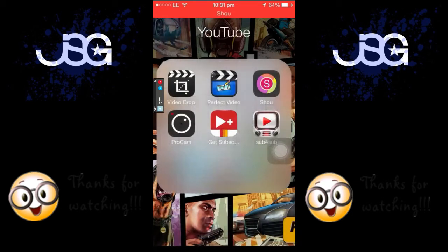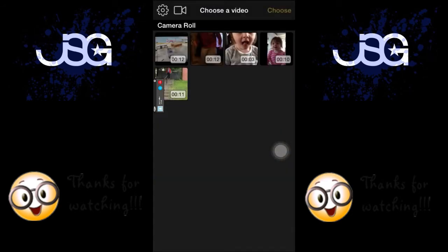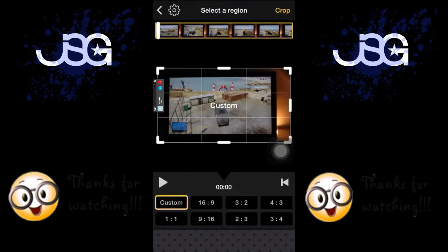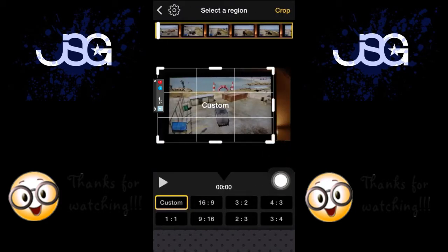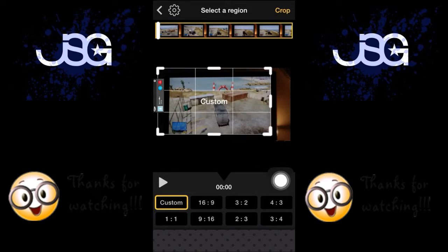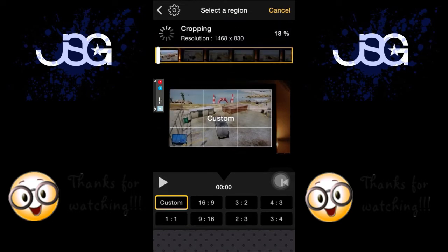Once you've done that, you get an app called Video Crop. So you go on that and then you find your video, whichever one you've recorded obviously, and crop it down. That light in there on the right — you can crop that out. Just crop it all down so you can see what's going on, and then just hit the crop button in the top right corner. That will now crop your video.